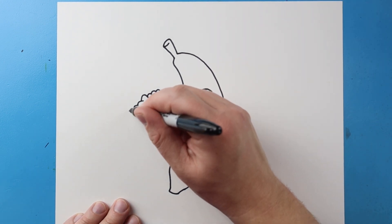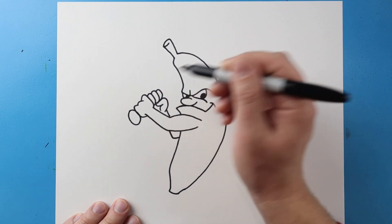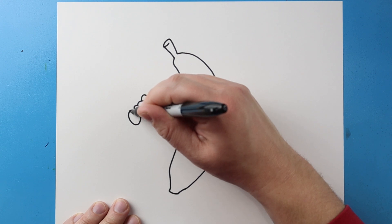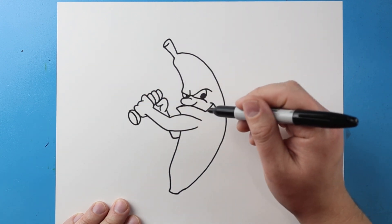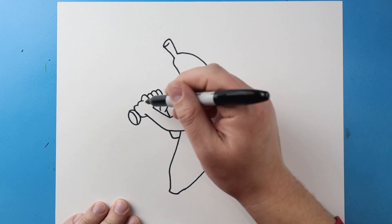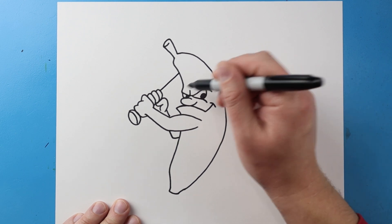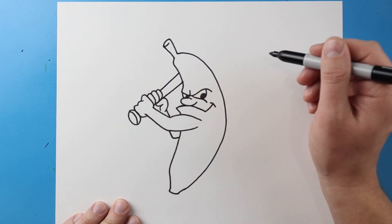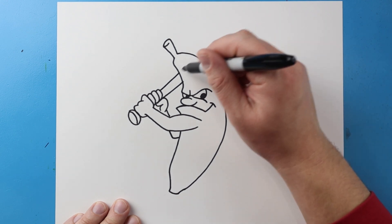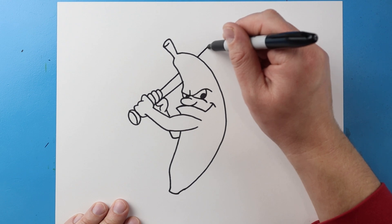Now starting here for the base of the bat, I'm going to draw an oval shape and then make a little curve right here. Next I'm going to draw a line that's going to come up here, and then what I like to do is just kind of hover over this and then draw up.